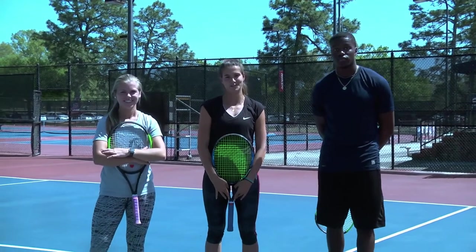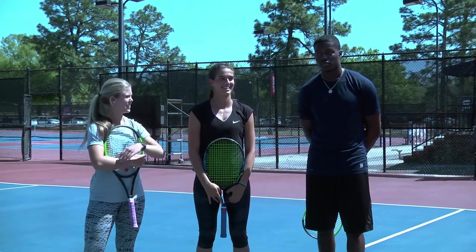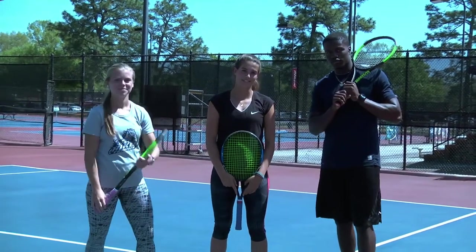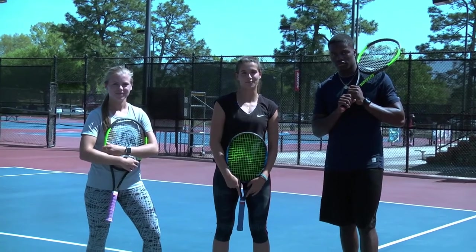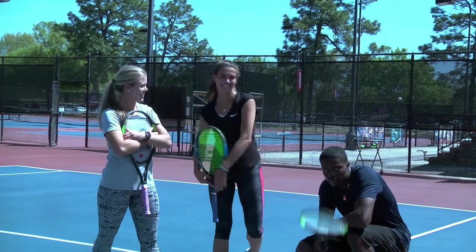Thank you for watching this episode of Versus. Don't forget to watch the next one. Thanks for watching this episode of Versus — don't forget to tune in next week for the next episode of Versus. Good job.